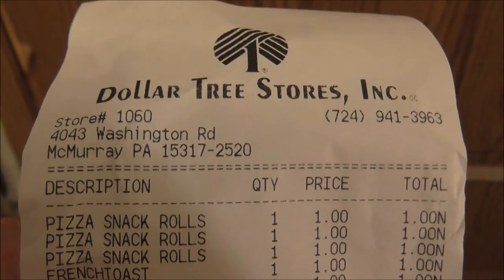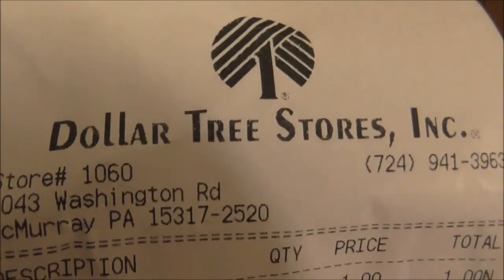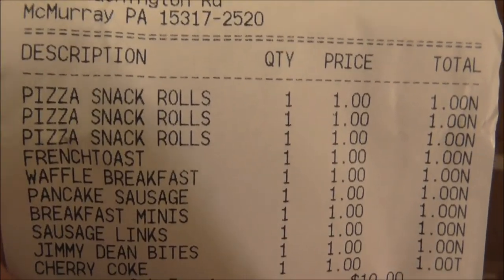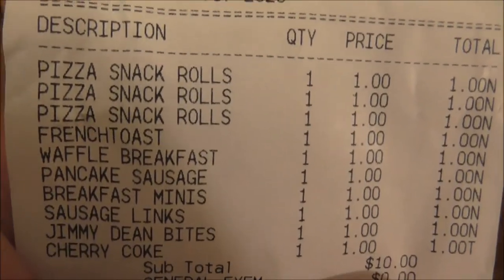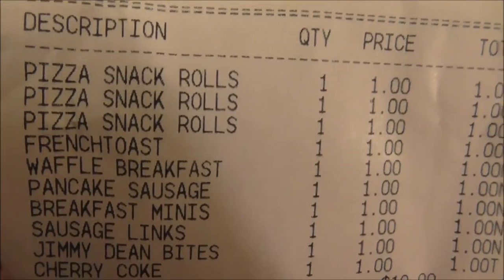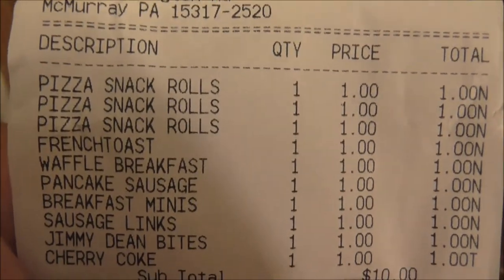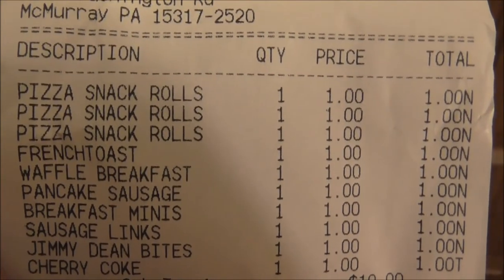And to prove I'm not kidding, here's a receipt — and yes, they all did come from Dollar Tree. The snack rolls, the bites, the mini breakfast pizzas, the sausage links, the ready-to-cook breakfast from Banquet — all that is one dollar each. So figure all that would be like nine dollars.